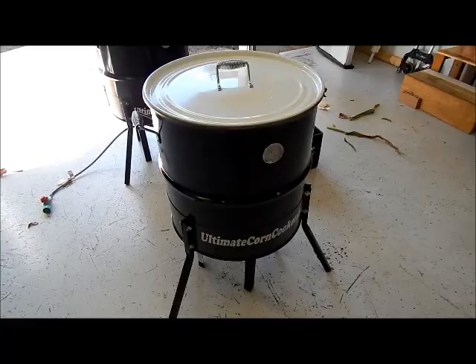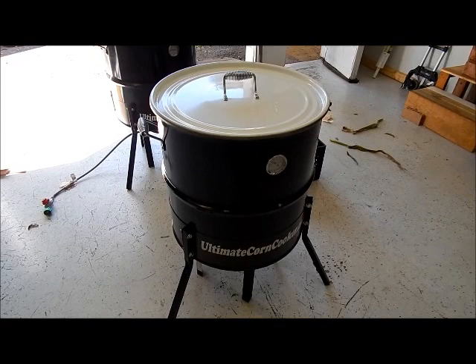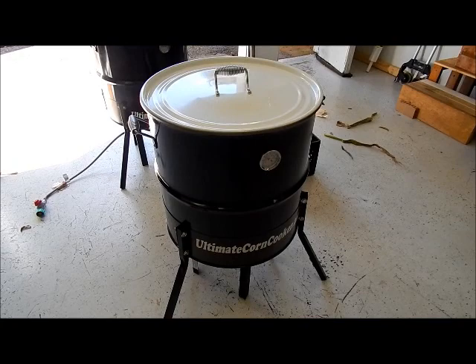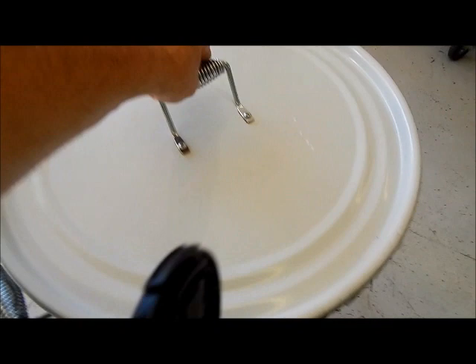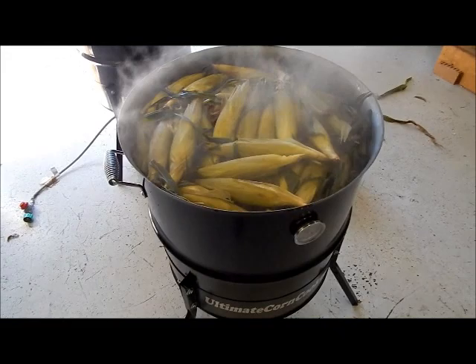Hey everybody, this is Jeff again. It's been about 10 minutes. I'm gonna take the lid off — like I said, all I did was put the corn in, put the water in, turn the burner on. I'm gonna do this with one hand. You see me taking this off, and now you see what I'm talking about. It's not rocket science, but you can see how much this thing steams.